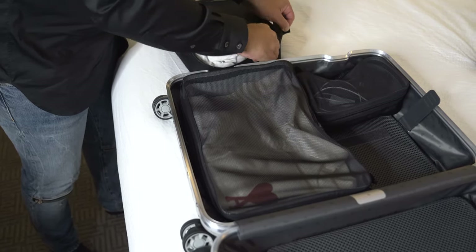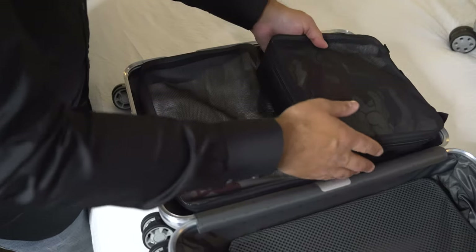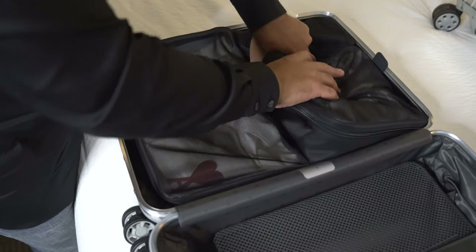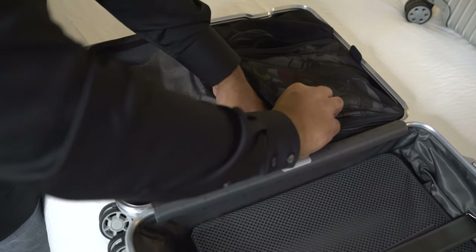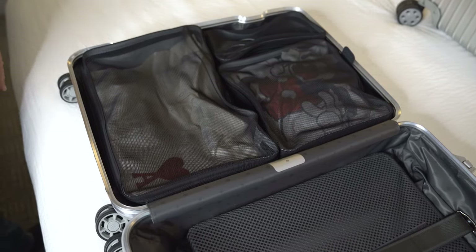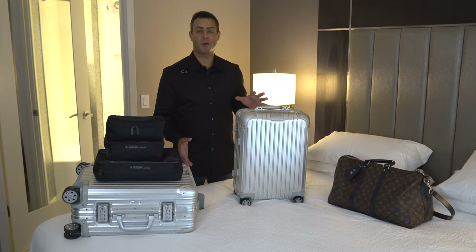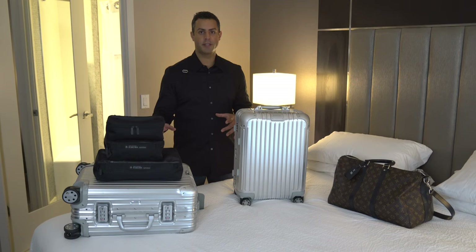The large size is ideal for an outfit or several pairs of pants. When it comes to the price: the small is $90, the medium is $100, and the large is $110. I'm not quite sure what to make of the pricing. Let me know in the comments down below if you would consider these Rimowa packing cubes for your Rimowa luggage, and what are your thoughts on the price points for the three pieces? If you're someone who already uses packing cubes and have any tips, tricks, or hacks, please share them with me.